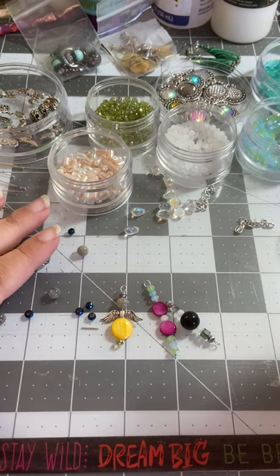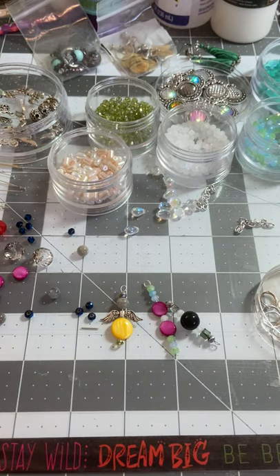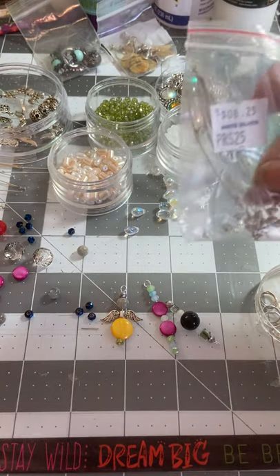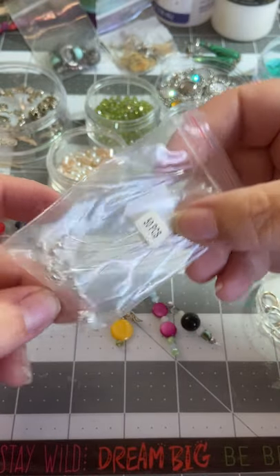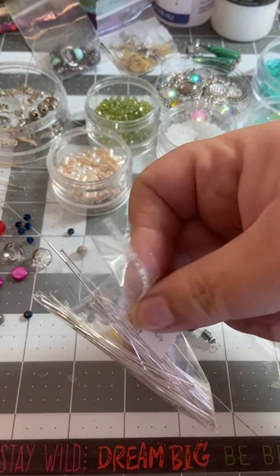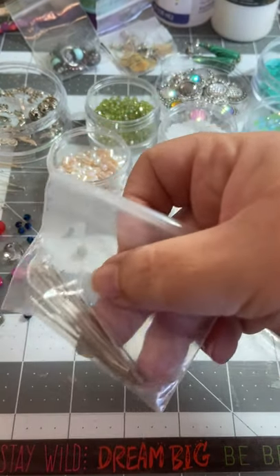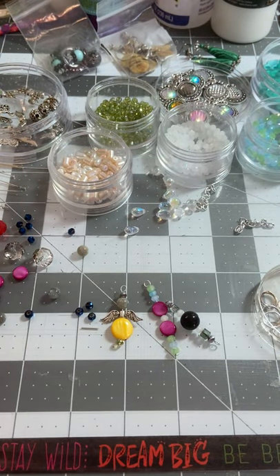Today we're using some beads. We're using some findings like jump rings, and I have head pins in different sizes. I've got some eye pins around here somewhere too. And don't mind the noise outside - it's just my neighbor bringing in his garbage cans.